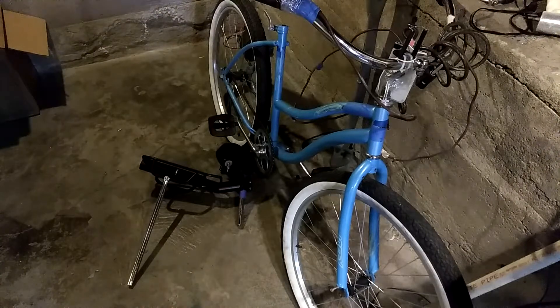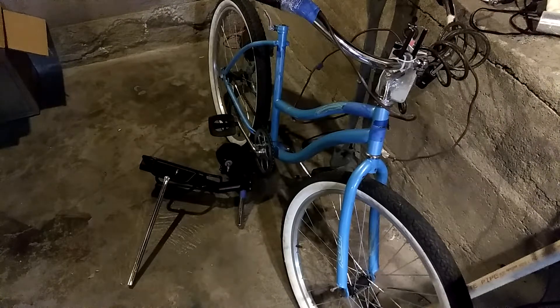Hey everybody, Thrift Store Hacker back again. As you can see, we have the electric bike torn down right now. I was going for a bike ride to pick up some groceries and dinner, and on my way back the bike started making a strange odor of electrical death and my electric motor started slowing down. About a block from the house it finally just gave up — I think the motor is completely fried.